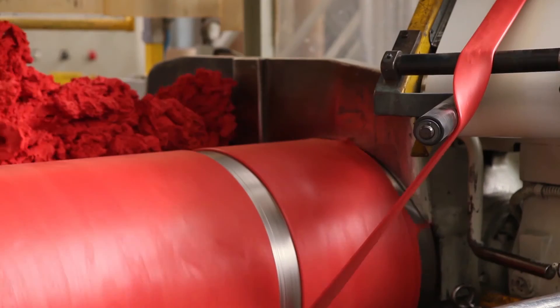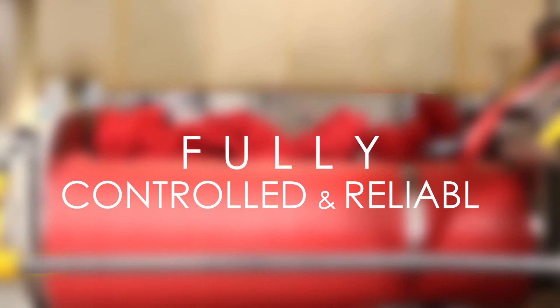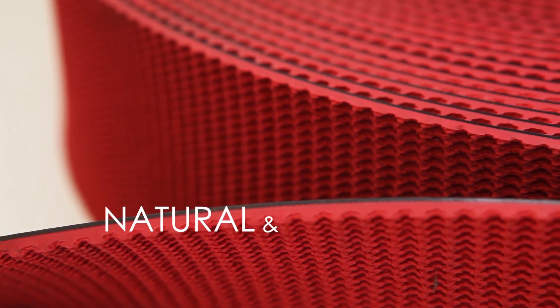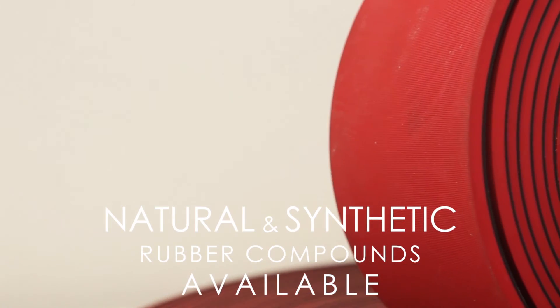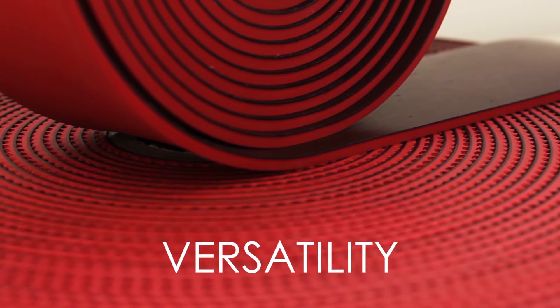Kioreno's full cycle production guarantees the highest control and reliability of the industrial process. Both natural and synthetic rubber compounds are available, testifying Kioreno's production versatility.